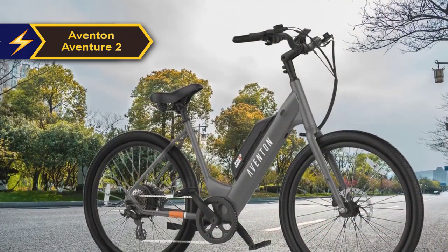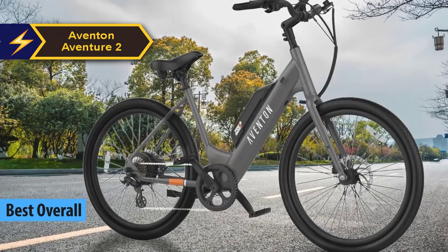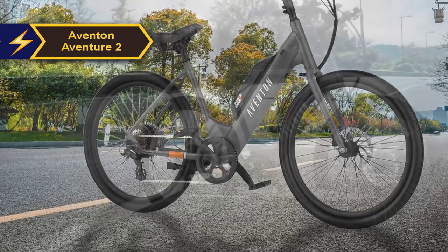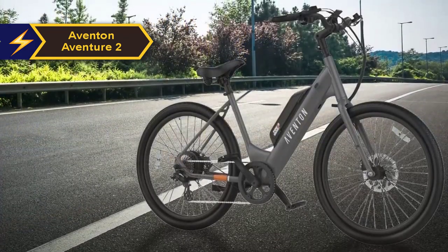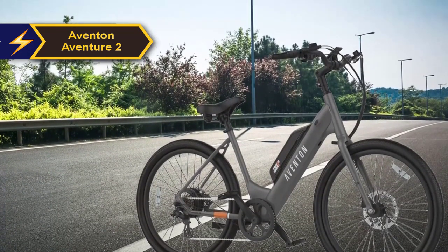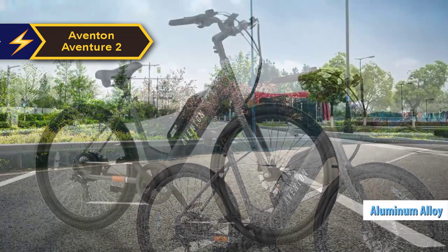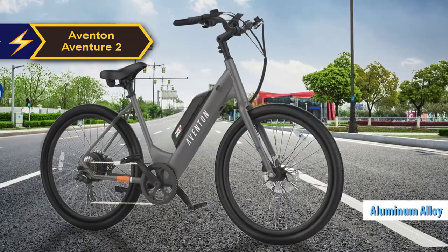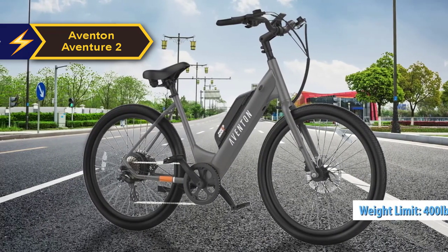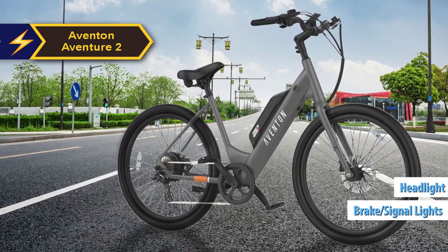The Aventure 2 has earned our highest accolade as the best overall electric bike of 2024. This fat tire e-bike seamlessly blends power, style, and a suite of features that set it apart in its price bracket. Constructed from robust 6061 single-shot aluminum alloy, the bike is substantial at 77 pounds, but its sturdy build allows it to accommodate a total load of up to 400 pounds. Integrated into the frame are the front headlight and rear brake signal lights, adding to its streamlined design.